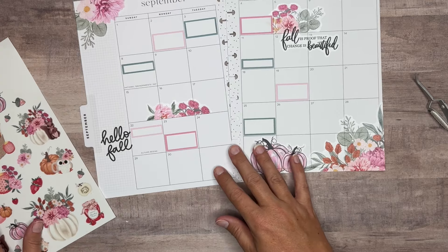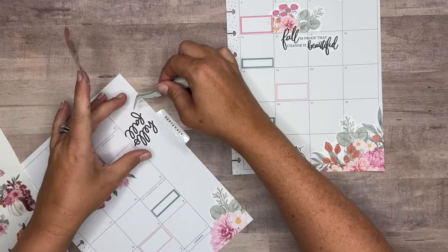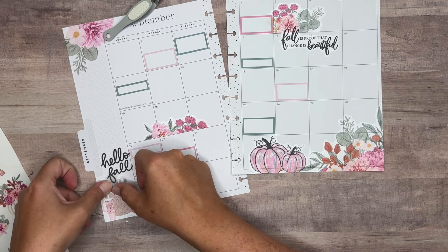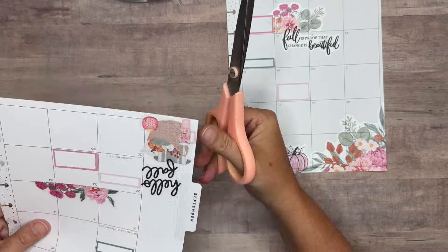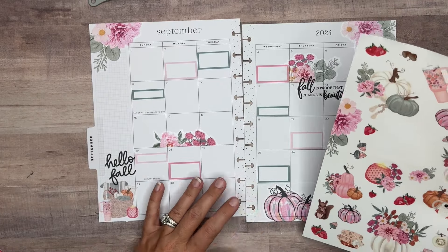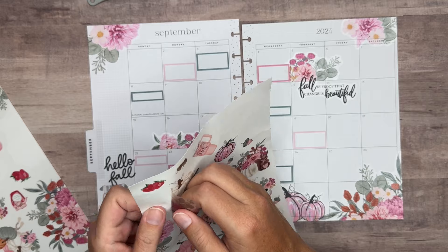I think I want to grab this one here and put it underneath this Hello Fall. And actually I'll raise up the quote sticker and we'll let that layer. That's so cute. We need more pumpkins. Matter of fact, we've got this cluster here — I could possibly bring it in up here. And we don't have the strawberries on here. Are we adding strawberries? They're cute.